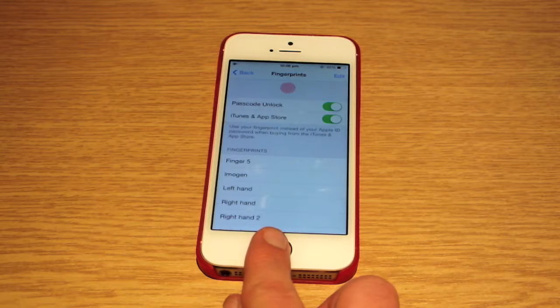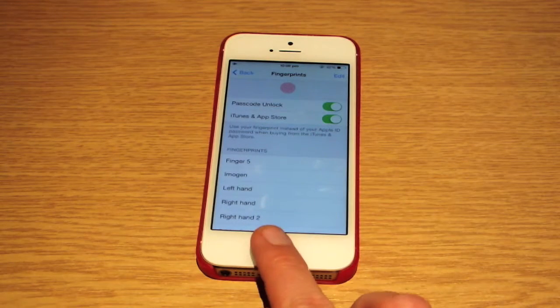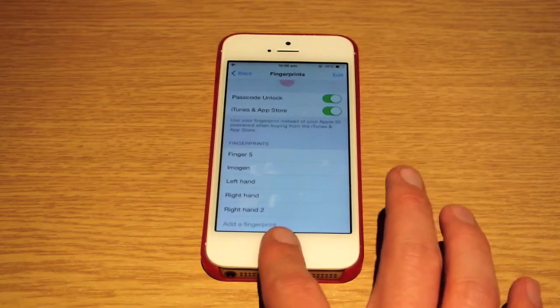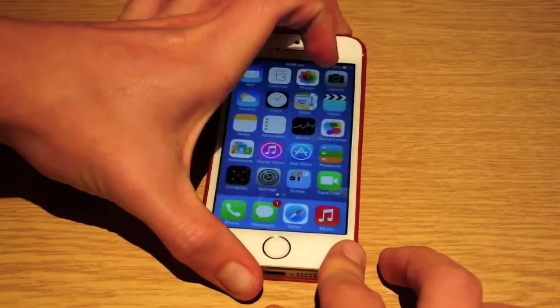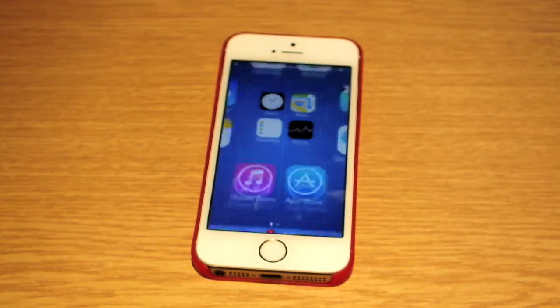It's saying as well that it is finger five. So here it tells you which finger is which — finger five is that one, right hand. If I go to do that now and hold my finger down, in I'll go.